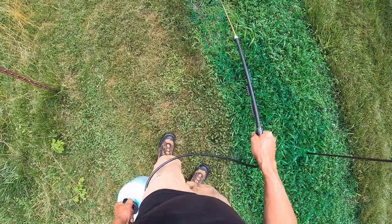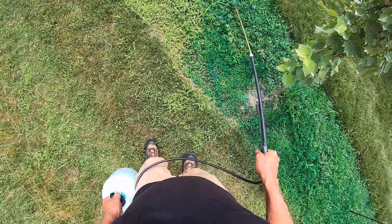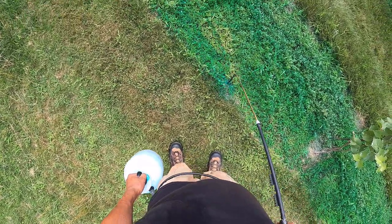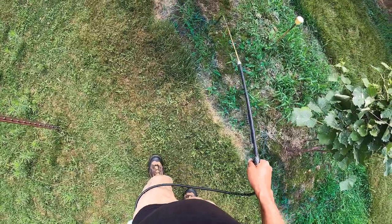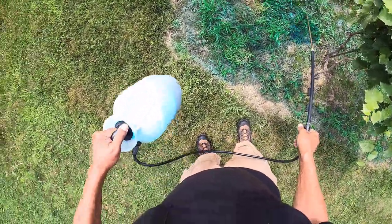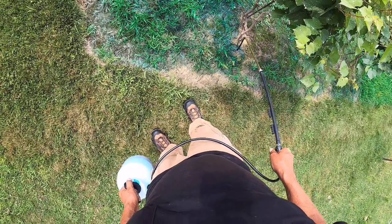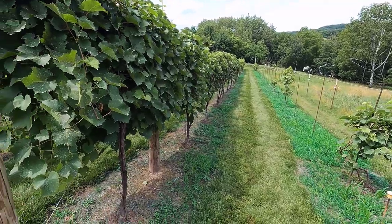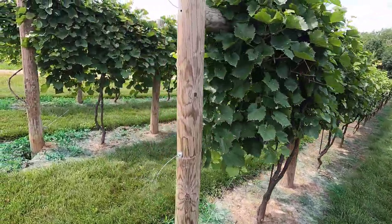I've been working at this steadily now for five hours. I'll take a quick break, cool down, get hydrated and eat, then I'll come back and do the spray of Seven. Got a Japanese beetle right there — hopefully he's still there in a couple minutes when I come back to kill him. That's two sprays down, one to go — going to get a little bit of lunch and I'll be right back.